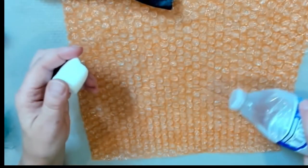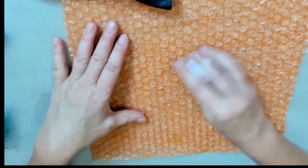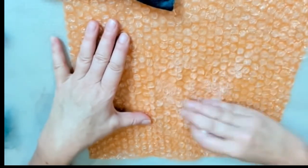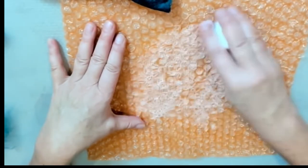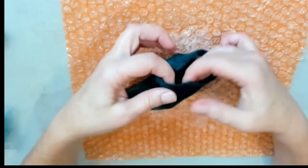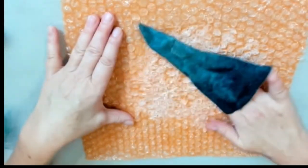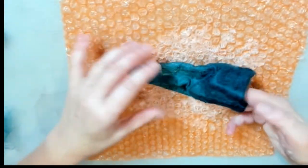Now we're going to add water to the bubble wrap and rub some soap against the surface to create suds, which help us to work further on the project. We start by the edge and gently rub against the bubble wrap to reinforce the edge first.